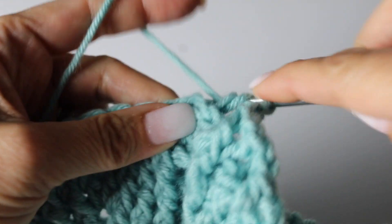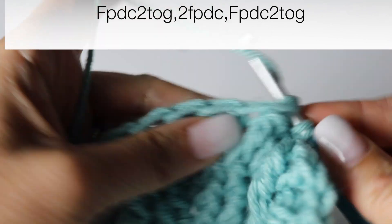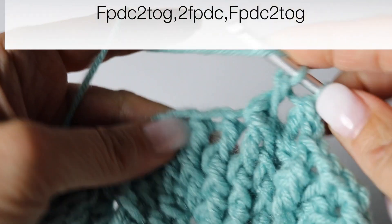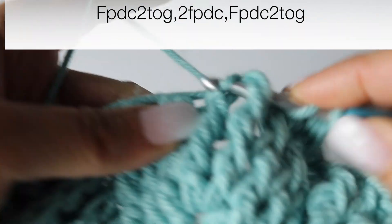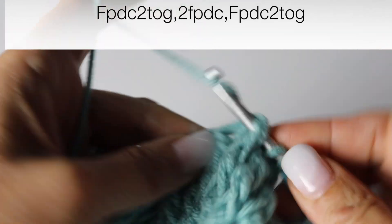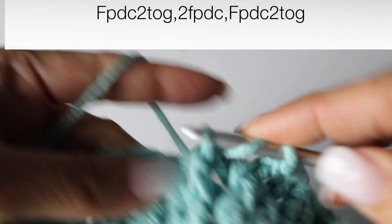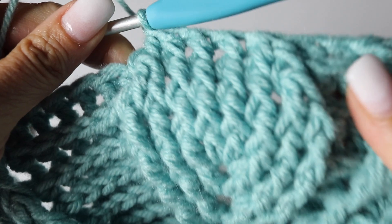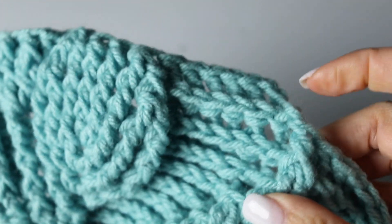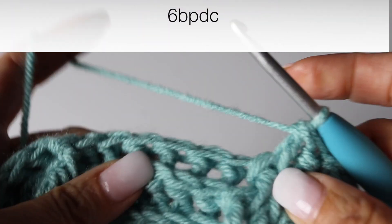And then decreasing the big leaf by turning the two first front post double crochet into one, making two front post double crochets, and again turning the two last front double crochets into one — front post 2 double crochets together. Voilà. And now make six back post double crochets.